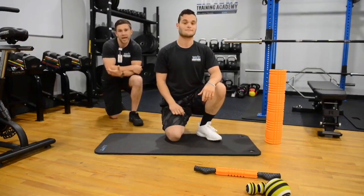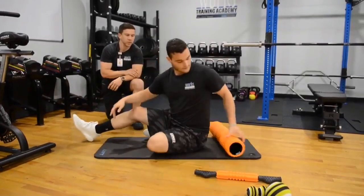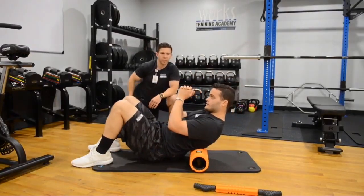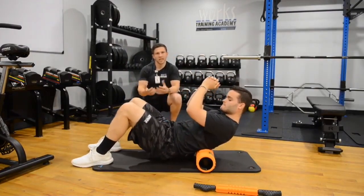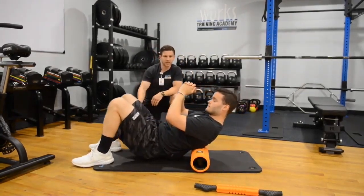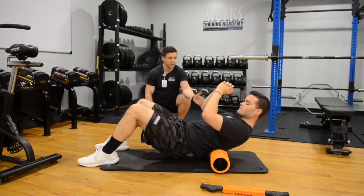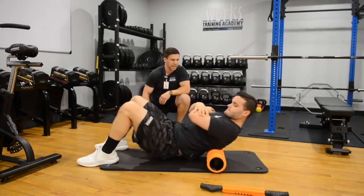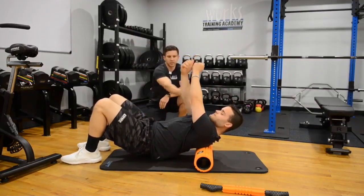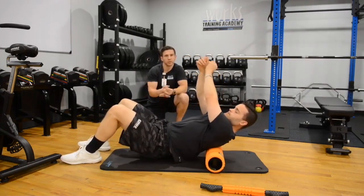The next muscle group we're going to focus on is the back. I know I mentioned we're going to focus on the lower body, but it's really important to keep that back flexible and loose as well. Start seated on the ground and place the foam roller right above the lower back. The lower back doesn't have as much muscle around it, so we're really going to target the mid to upper back. Nick is in a bridge formation, pushing up through those heels to apply the body weight necessary to get that trigger point pressure on the back. He'll also place his arms up above him and do little micro rolls back and forth, pulling apart those shoulder blades to target those trigger points within them.